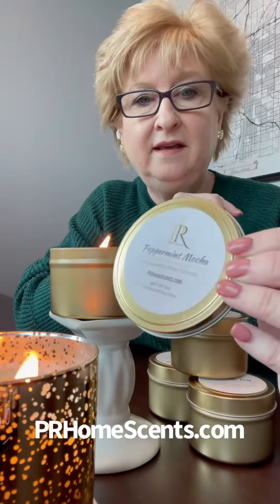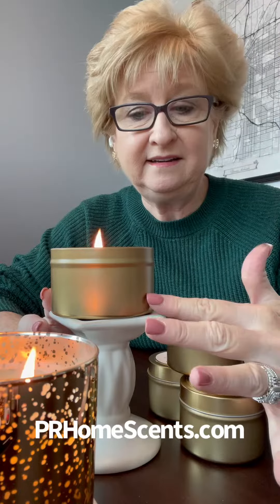This one smells just like an Andes candy in a coffee shop that's just making those peppermint mocha lattes. Those are so good. So this is an 8 ounce tin right here.